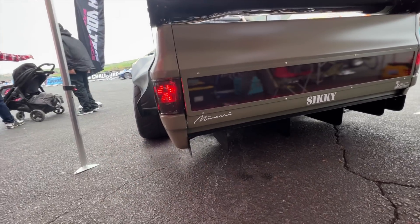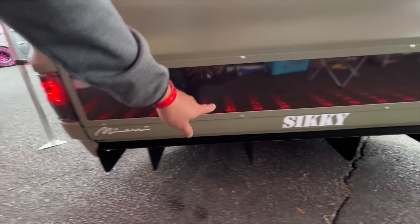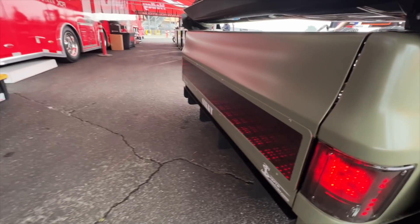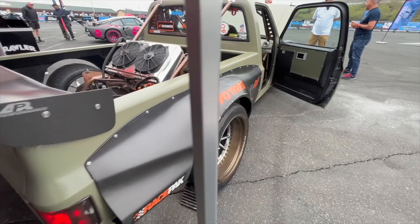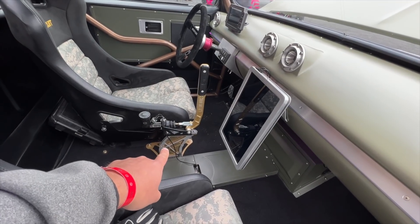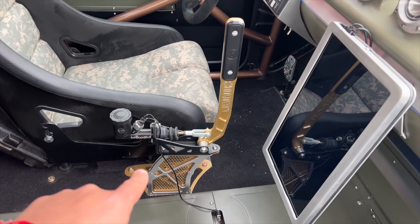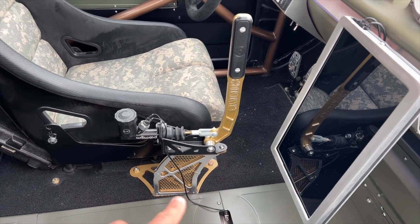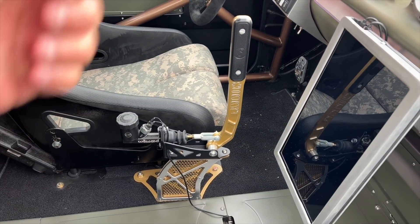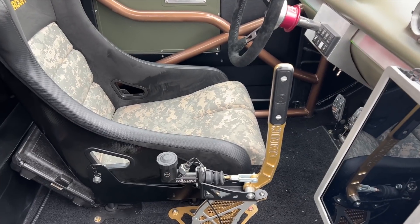They did this crazy light setup — they called it like infinity light or something like that. It's pretty cool, like a mirror with LEDs. This is an electric brake right here, and the only thing leaving from that brake is a cable. They're using a switch — it looks like just a simple on/off switch.